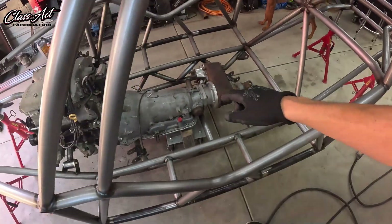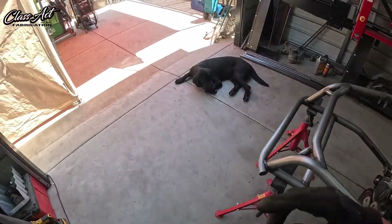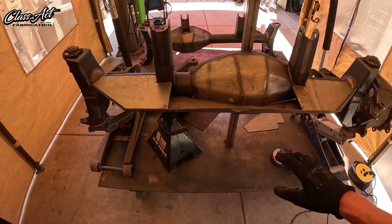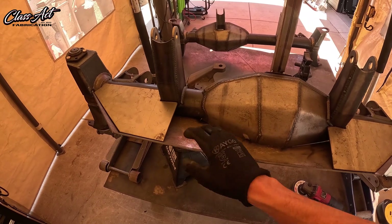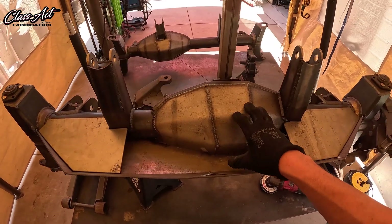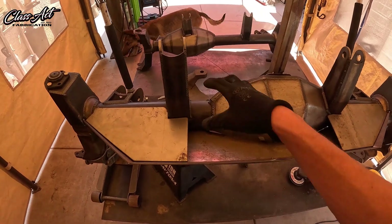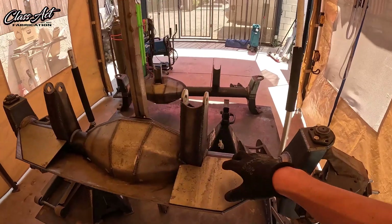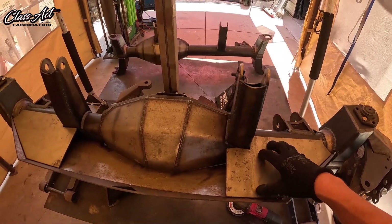We got the transmission mount in there. Motor mounts are done. We are now working on the ram mounts. It's going to be all 3/16ths chromoly on the bottom skid, then 1/8 inch gussets, and then the whole center section where the ram mount is actually mounted is going to be all 3/16ths. Right now I'm doing this all out of 14 gauge just for the mock-up stage of designing this ram mount.